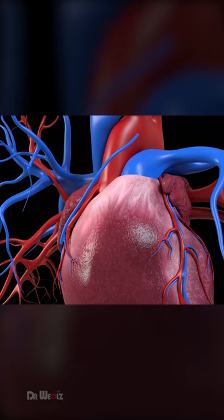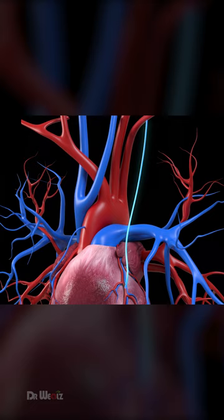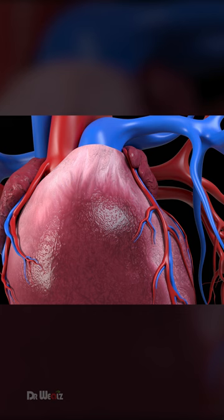Surgeons harvest healthy blood vessels, often a vein from the leg or an artery from the chest, and use them as grafts. These grafts are then carefully attached to the coronary arteries, creating alternative routes for blood to bypass the blockages and reach the heart muscle.